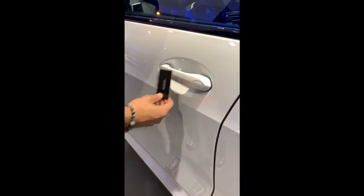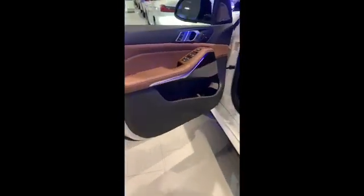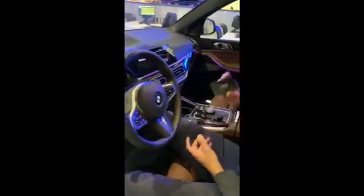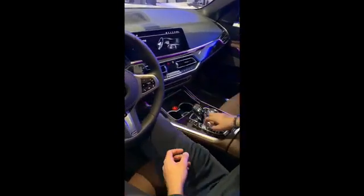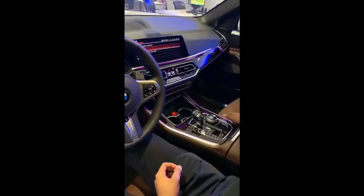Now I'm going to demonstrate how the digital key works. All you got to do is tap the key right here on the door handle and it unlocks the vehicle. You put the key into the tray right here, put your foot on the brake, press the ignition, and then the car starts right off.